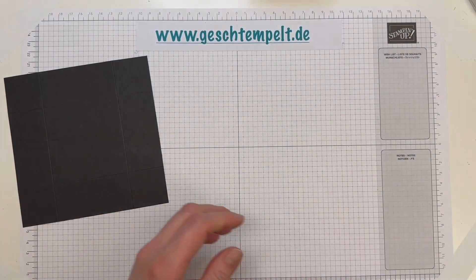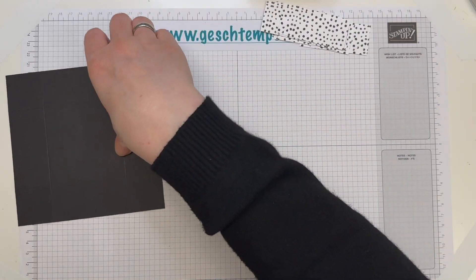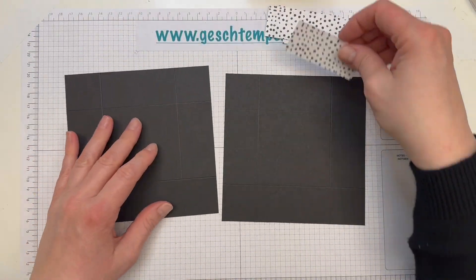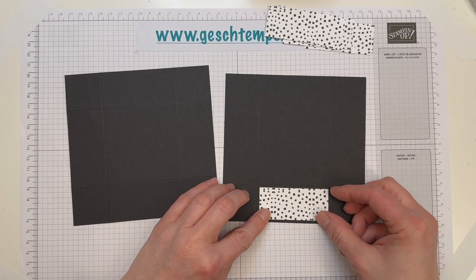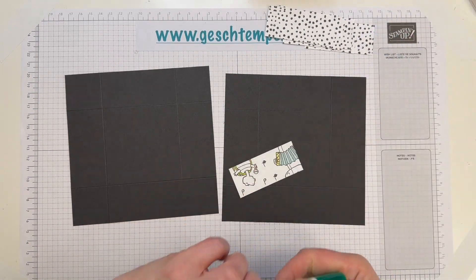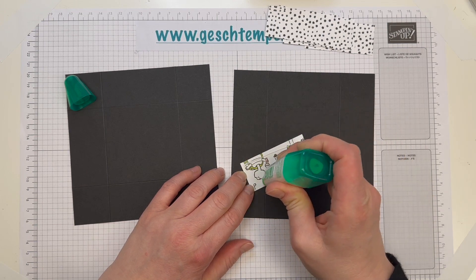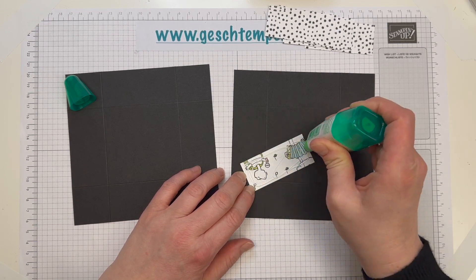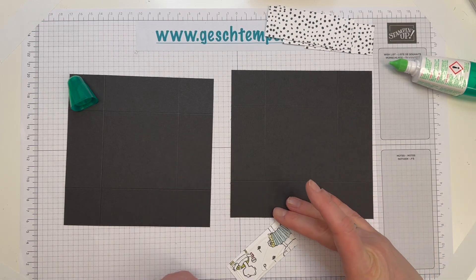Jetzt brauche ich den Papierschneider nicht mehr, denn ich habe mir schon das Designerpapier vorgeschnitten. Das sind acht Stücke, 3 x 7 cm, die hier auf den Deckel geklebt werden. Das mache ich jetzt vor dem Schneiden und vor dem Kleben, dann ist das nämlich ein bisschen einfacher. Ich mache mal schnell auf Schnelldurchlauf, da musst du mir jetzt nicht ausführlich bei zugucken.